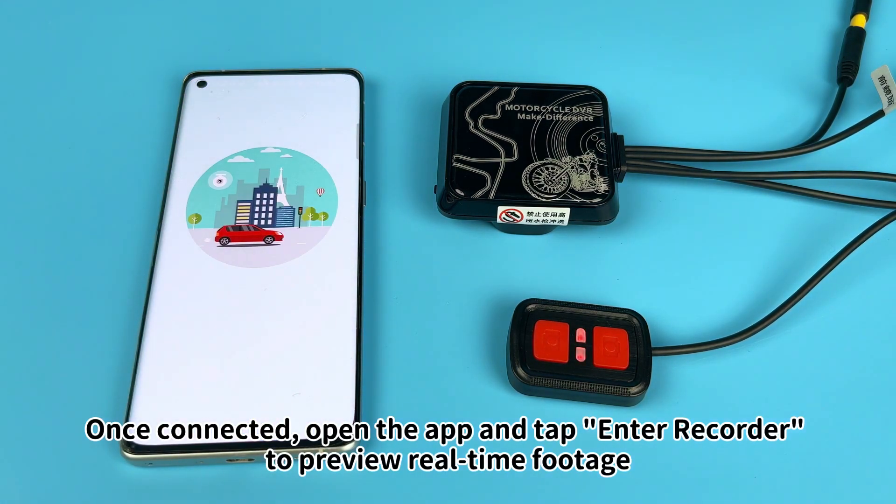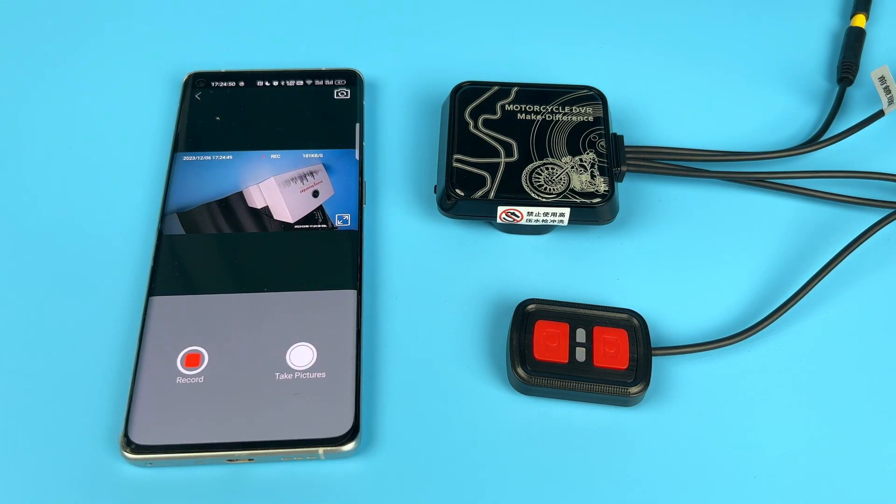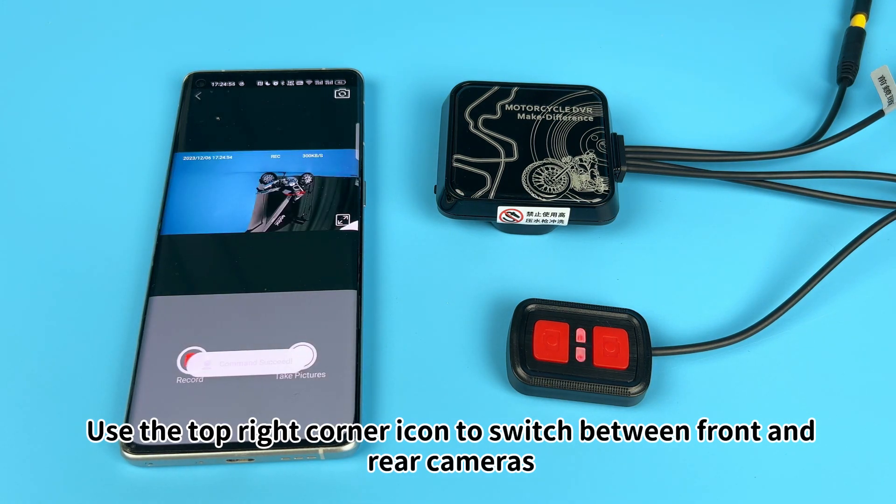Once connected, open the app and tap Enter Recorder to preview real-time footage. Use the top right corner icon to switch between front and rear cameras.